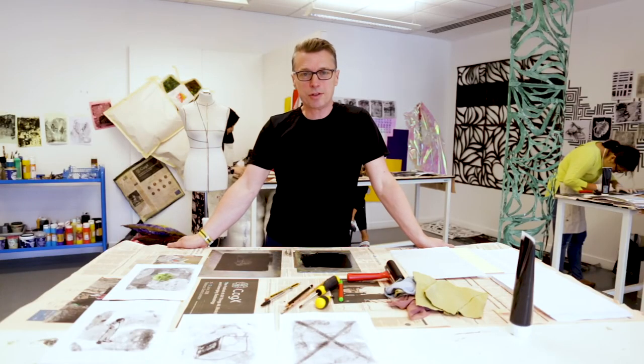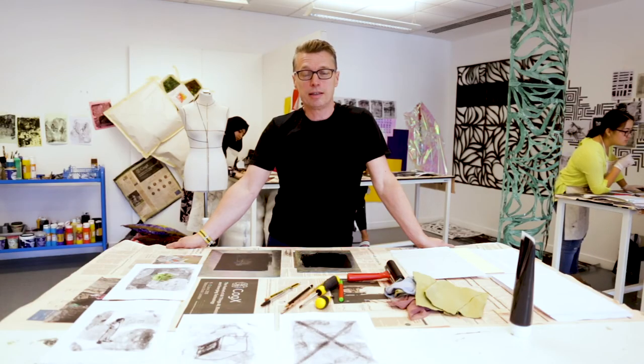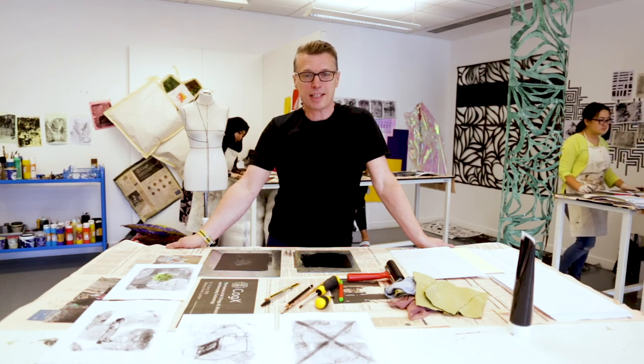Well, I hope you enjoyed that demonstration and this quick taster of what an art class in the UK might look like. If you're interested in studying art in the UK then please get in touch. Thank you very much. Thanks for watching.